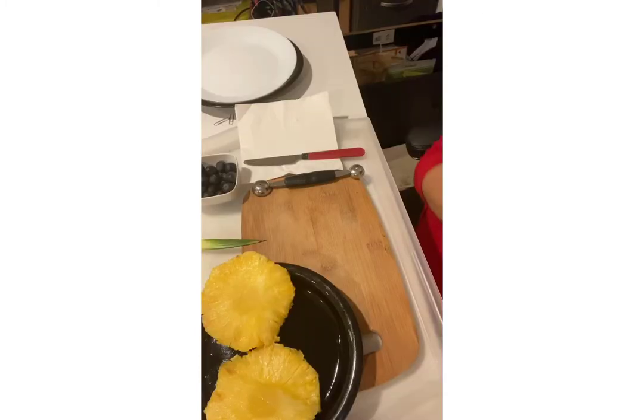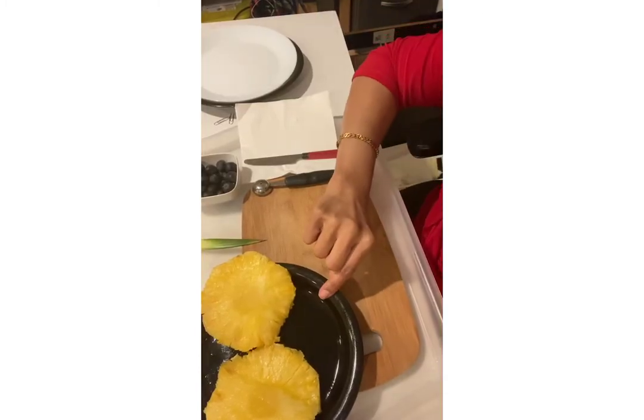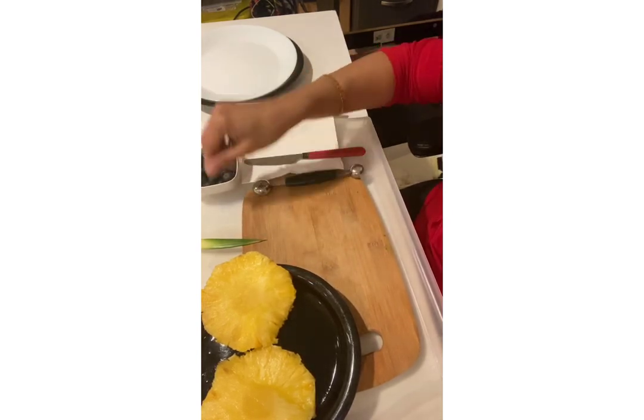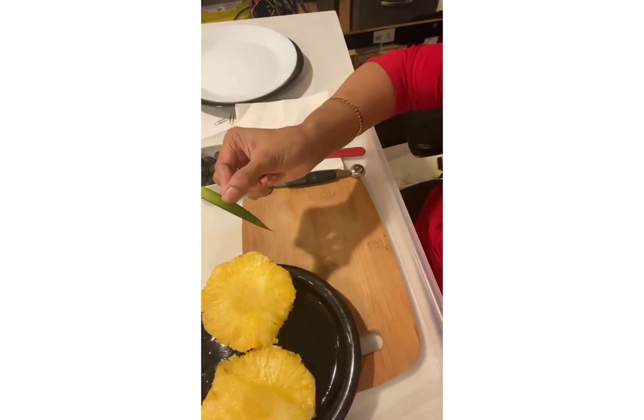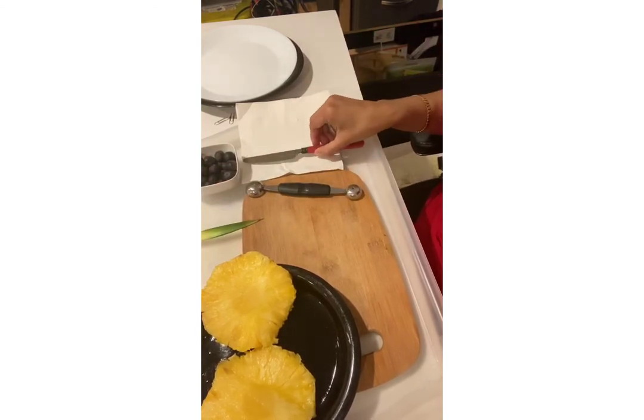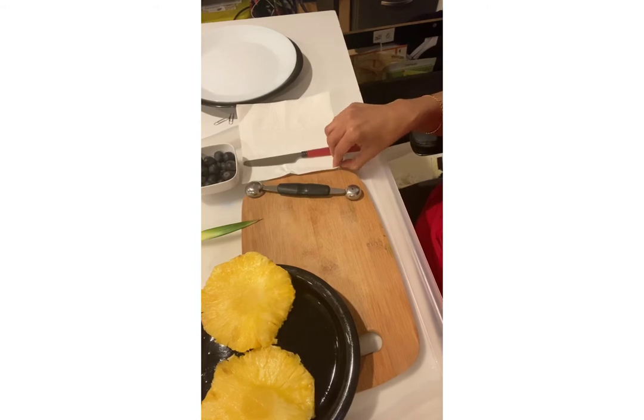Hello friends, this week we are going to carve pineapples and make flowers out of them. We need pineapple slices, some grapes, a leaf from the pineapple, a melon scooper, a knife, a cutting board, and a napkin.